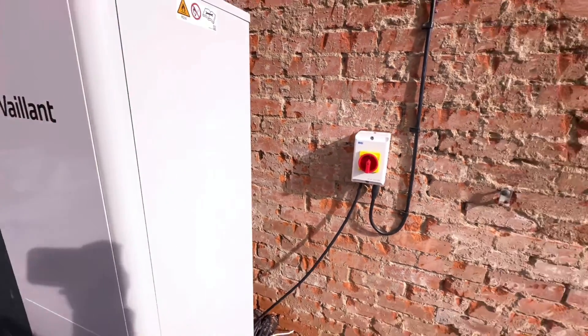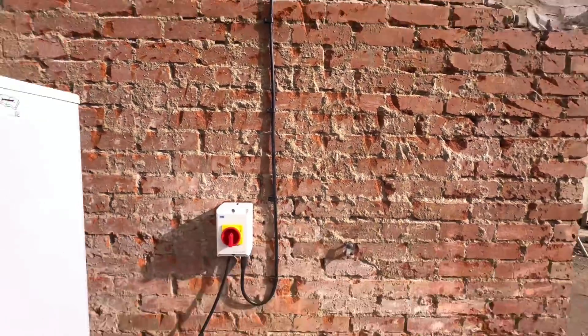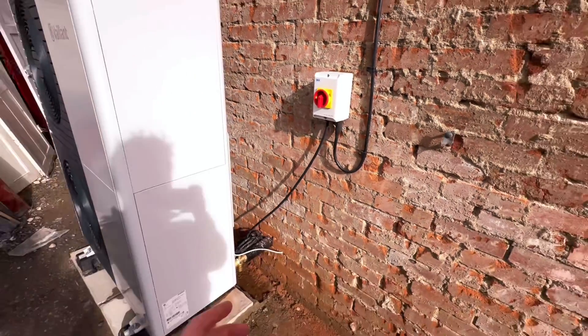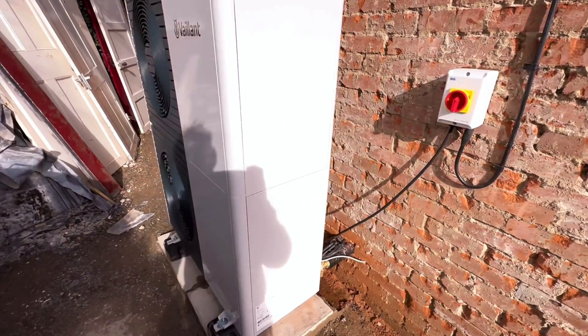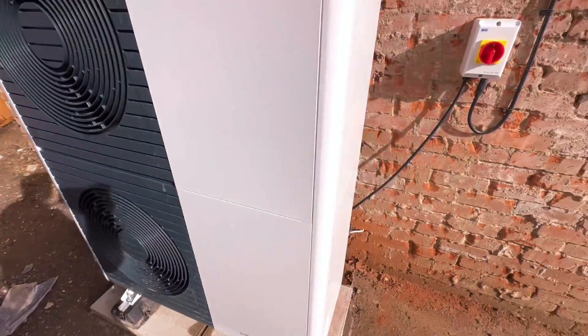For the eagle-eyed installers out there, obviously that's temporary just to get the heat pump on. There's a bit of rendering to do because it's obviously inside the safety zone, just in case that teacup full of LPG explodes. Twin fan unit, 10kW.